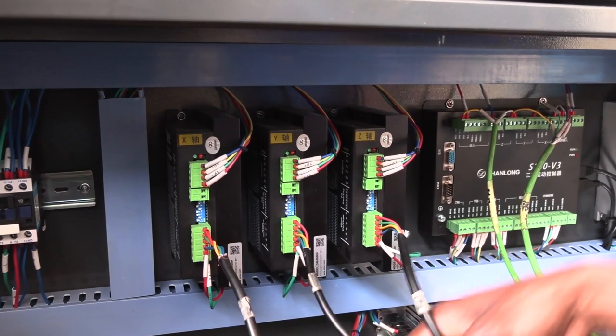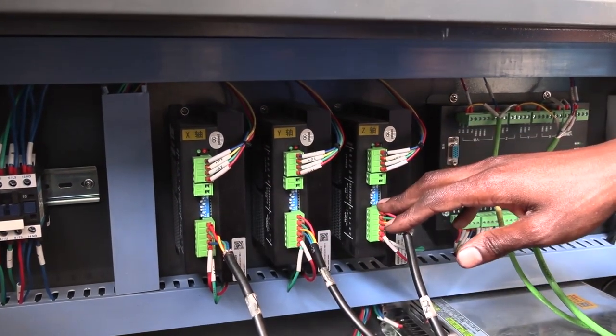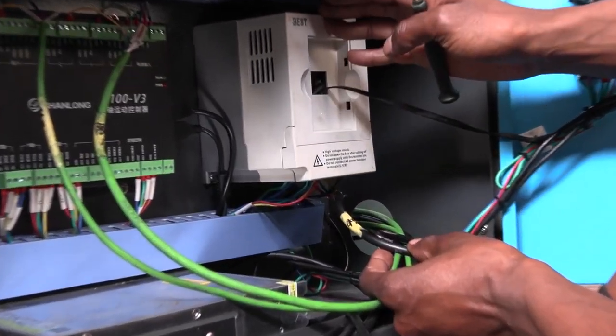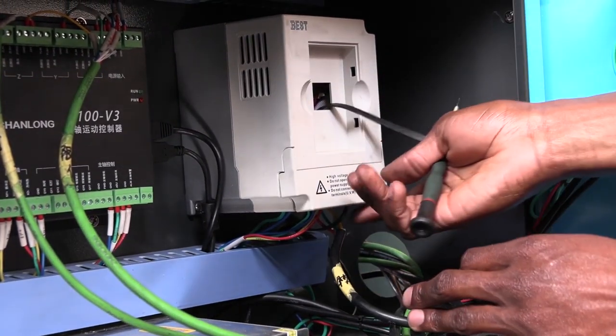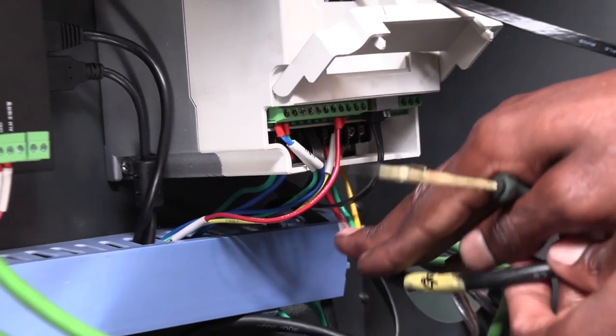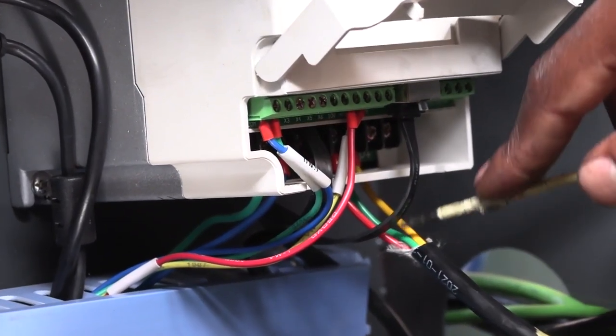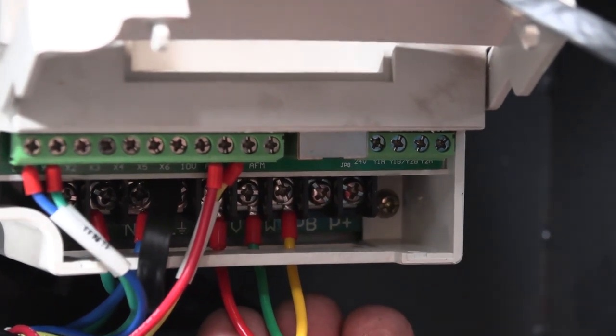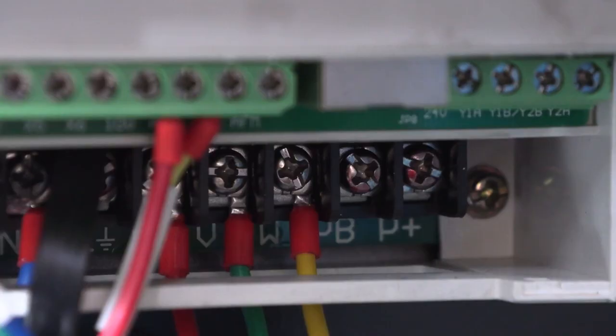Three of the four black cables have been plugged into the stepper motor drivers, with one remaining. The final black cable is the connection for the spindle — this here is the inverter. Popping it from the bottom, you'll find the cable from the conduits has a yellow, green, and red cable. These three cables are for the direction of your spindle, labeled U, V, and W. Whichever way you plug them into the spindle affects only the direction — you can use UVW, UWV, or VWU, as long as you match the ports on the motherboard.